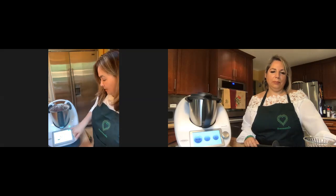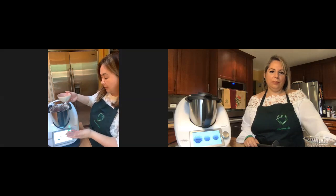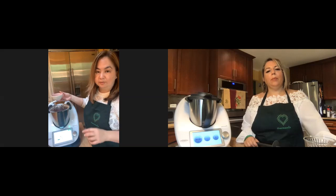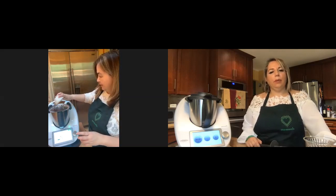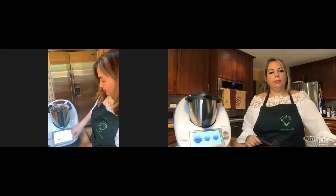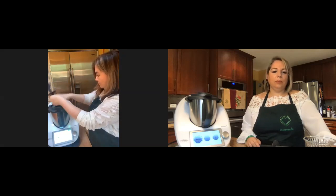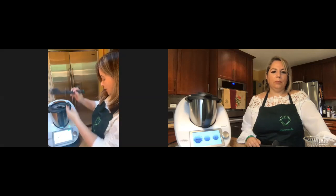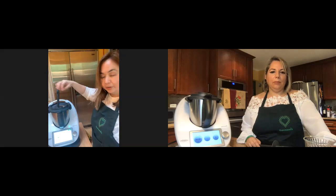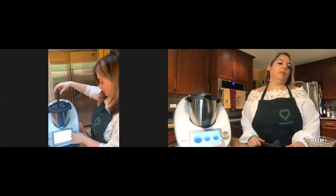Next, two egg whites. One egg white is about an ounce, so I measured two ounces of egg whites. I had them saved up from eight egg yolks. Now I need my spatula — insert the spatula into the hole in the mixing bowl lid and then we're going to blend for about a minute.